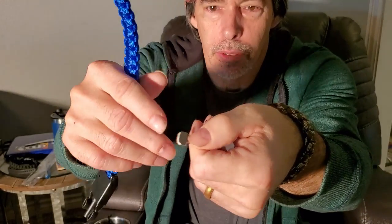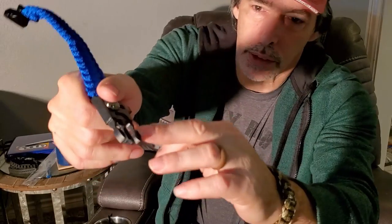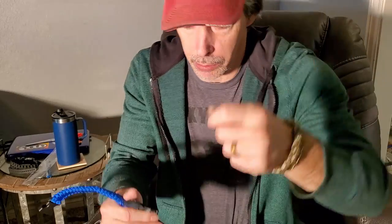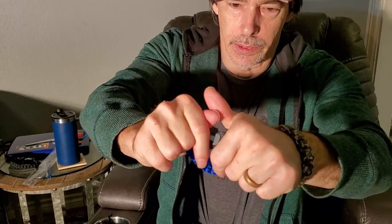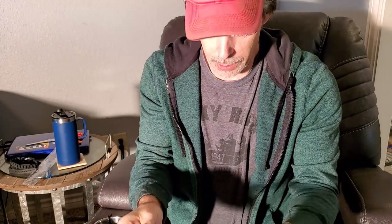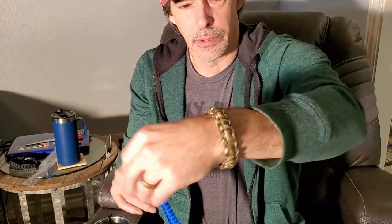It comes with this little striker plate that has a serrated edge — that's what you strike the rod with. There's a black coating on there that you have to remove before it'll make a spark. It's got a screwdriver-type end and slides into the buckle. There's about nine to ten feet of really nice heavy paracord on these bracelets.